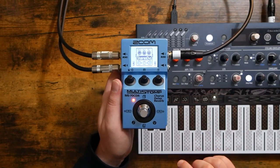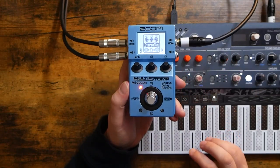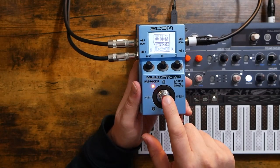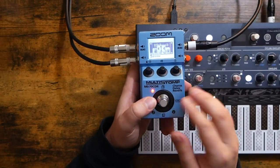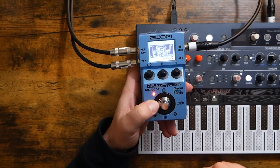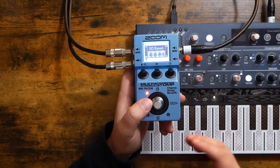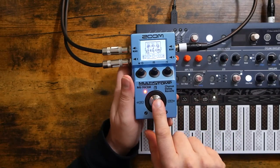We can already hear there are some effects affecting the Microfreak — we've got some good sounds coming through. Now, this is an effects chain, and an effects chain can hold up to six different effects within it. The way we scroll through the chain is with the left and right buttons on either side of the main button. From right to left: number one, two, three, four, five — and it looks like we don't have a six on this one. Think of these as individual effects pedals on a guitarist's pedalboard.